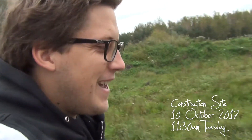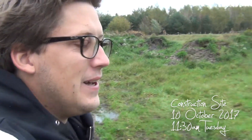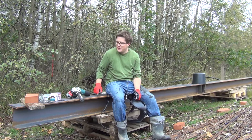Hey guys, welcome to the construction site on Tuesday October 10th. I can see the guys are here starting to work on the formwork for the ceiling on the garage.